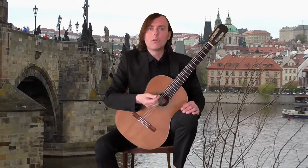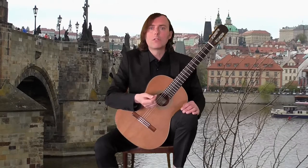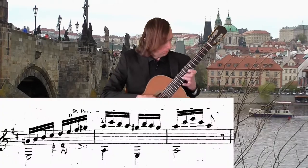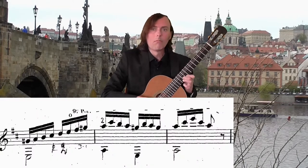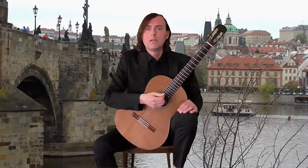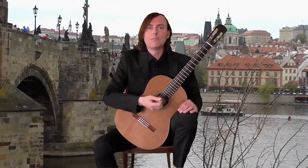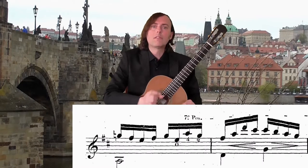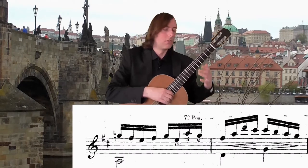The highest note E2 appears at the end of the first repetition in bar 8, and also in bar 16. But the expressive peak is in bar 32 on D2. I can recommend a small waiting fermata on this note.